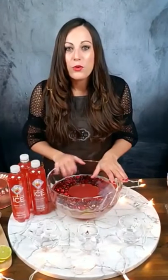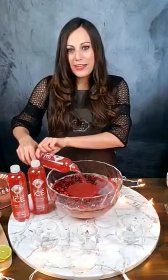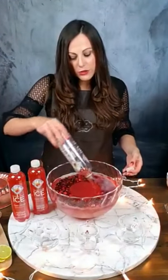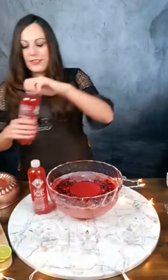We're going to go ahead and top this off with the cherry limeade Sparkling Ice and we're just going to use three bottles of this. The color is really great — the cranberry juice gives it color, but also the beautiful color of this Sparkling Ice. It's so festive.